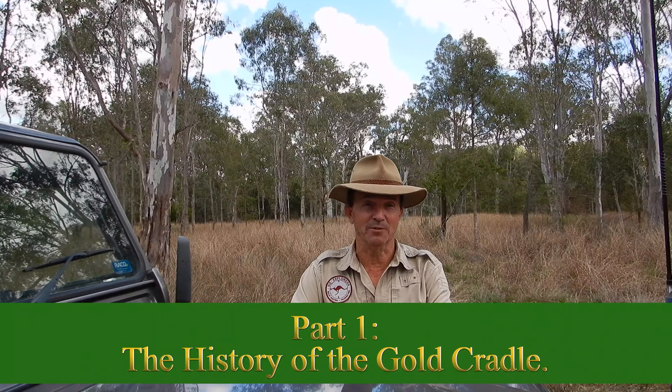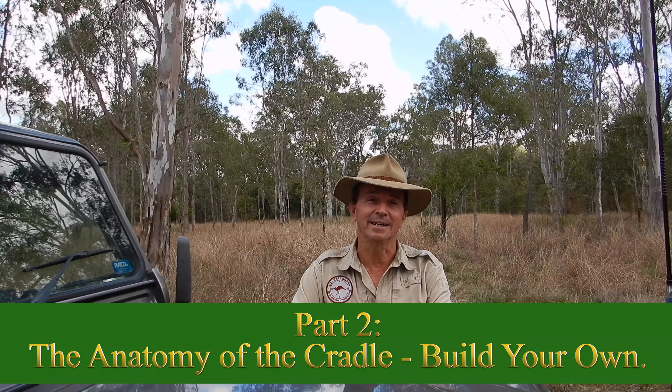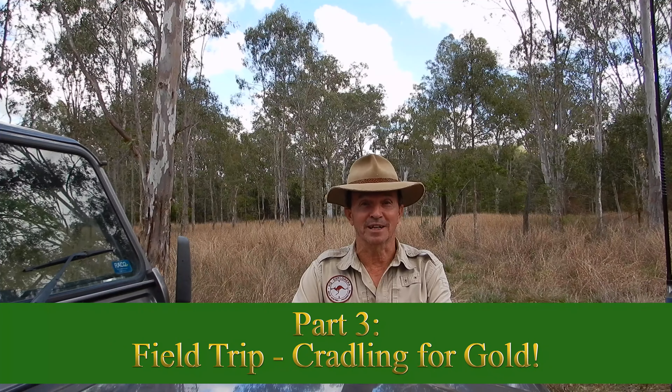Today's video is on how to build yourself a 19th century gold cradle or rocker box. The video is essentially in three parts — I'll put the timestamps down below in the description. Part one will be the history of the gold cradle and how it came to the Australian gold fields. Part two will show you the box itself, how it's built and how it operates, and give you some dimensions so you can knock one up in the shed at home.